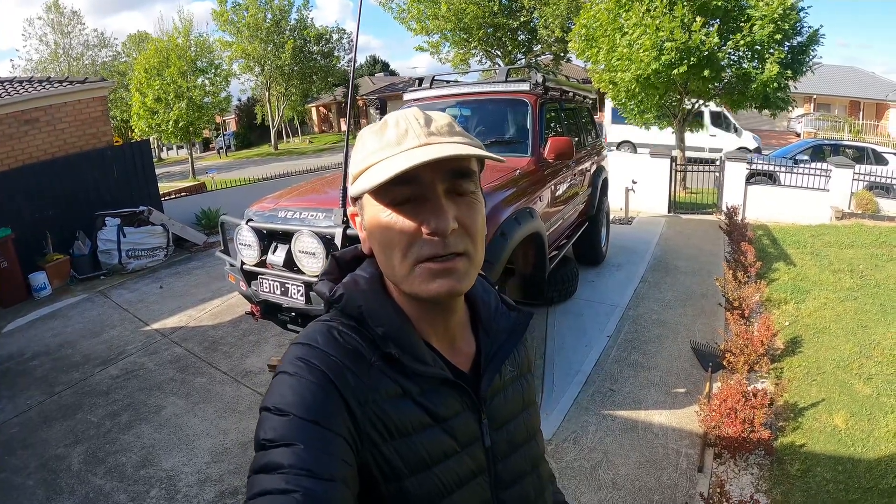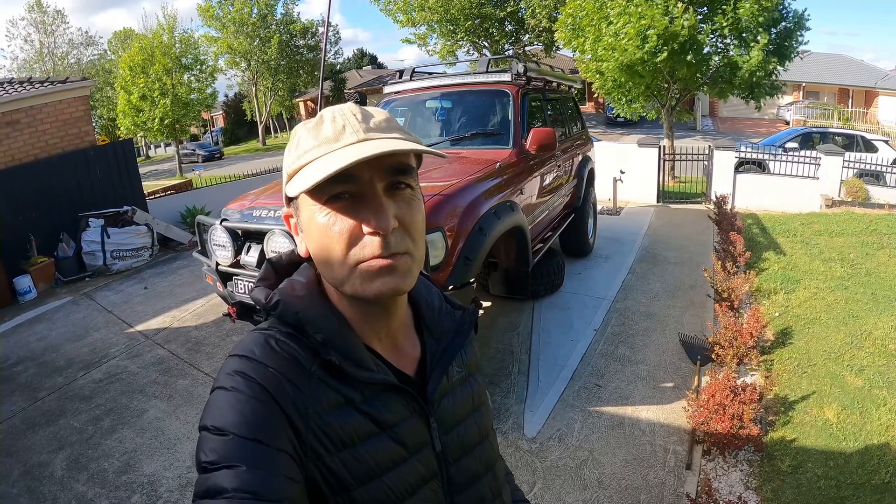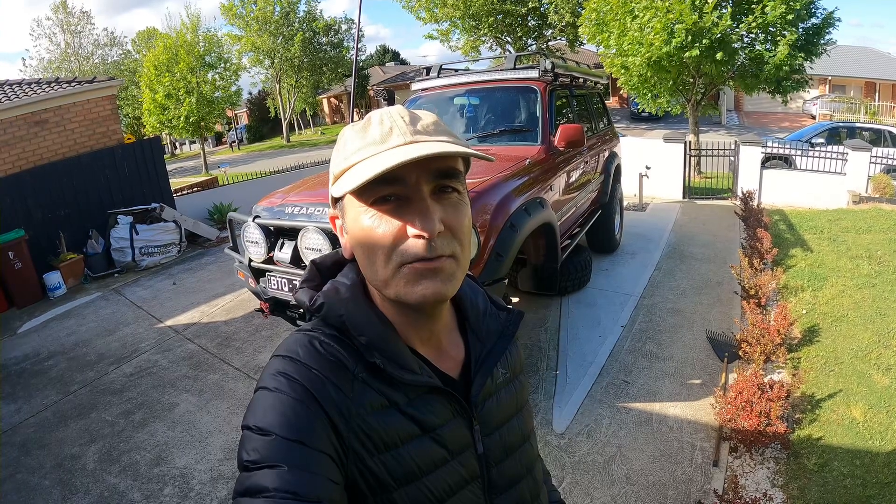Hello and welcome to another video. As many of you saw in the last video, this 80 series was making very good noises. If some of you haven't seen it, I'm gonna put it in the description so check it out. It was making lots of quick noises, so we thought we might have broke the CV or something.